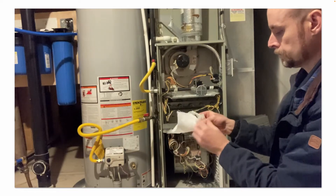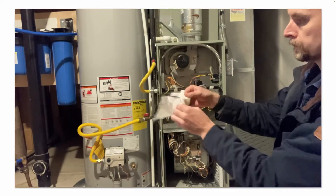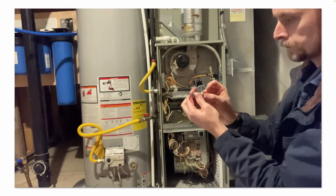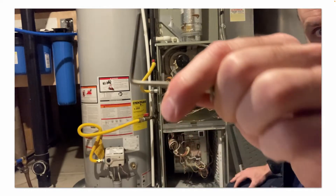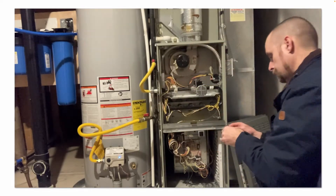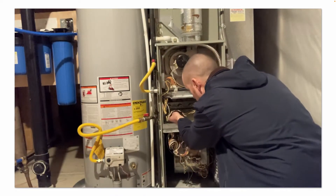I'm inspecting it now. The ceramic insulator looks good — it's not cracked, I don't see discoloration. The connector is good. It's hard to see on camera, but it's a lot cleaner now. We should have a good electrical path for the flame rectification process.